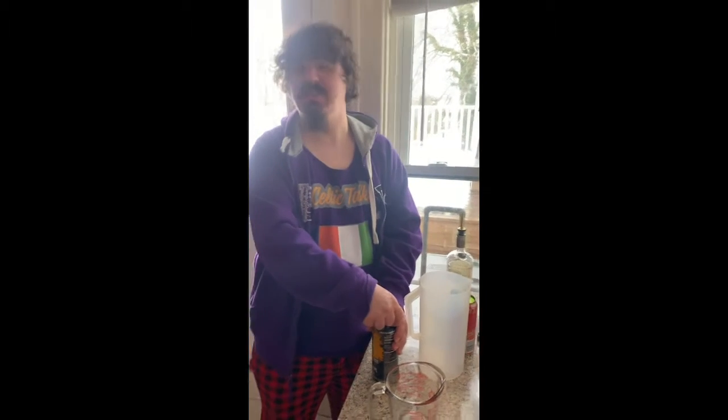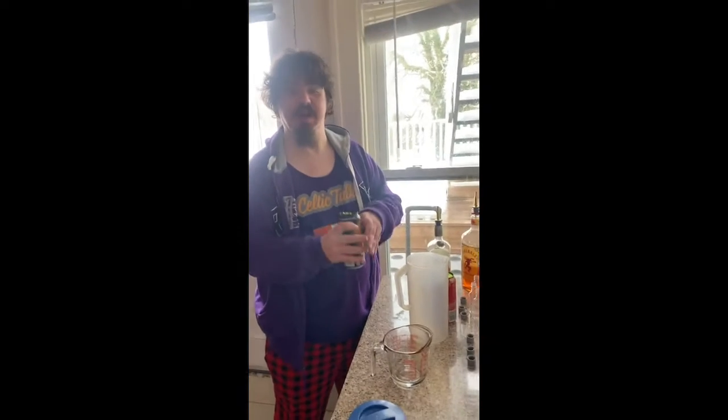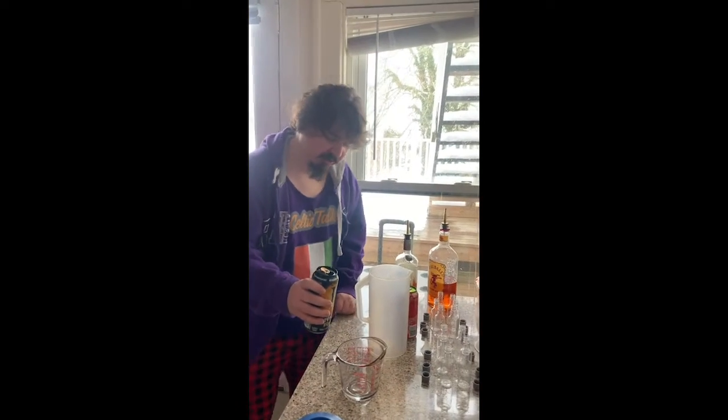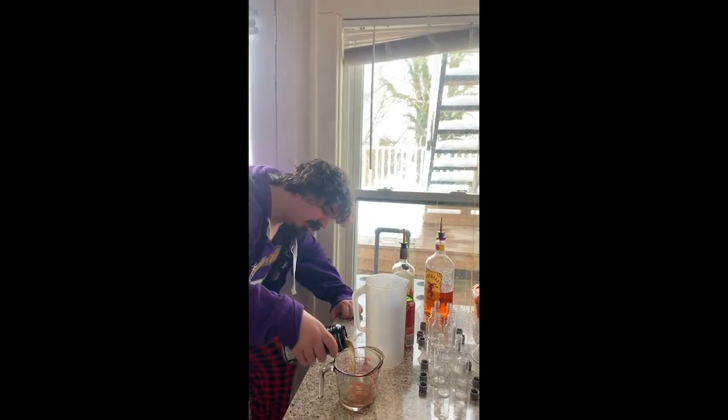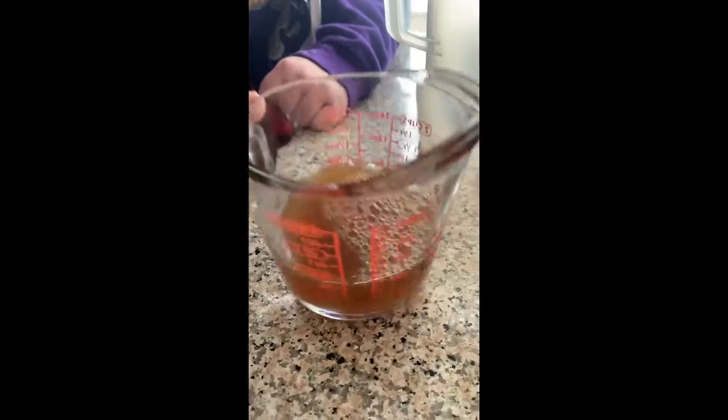Hello and welcome back to Keldon Talks Super Bowl Edition. We're going to start by making our lovely drinks. The first one I am making is for Kansas City.